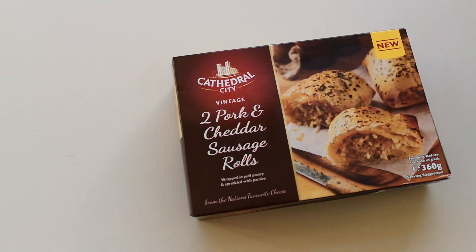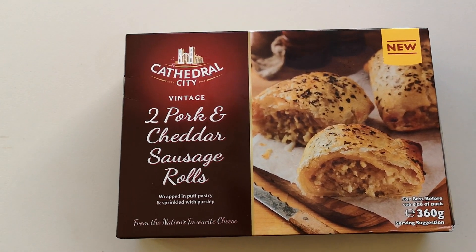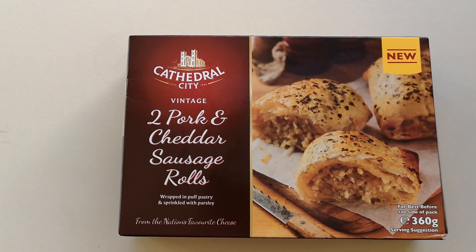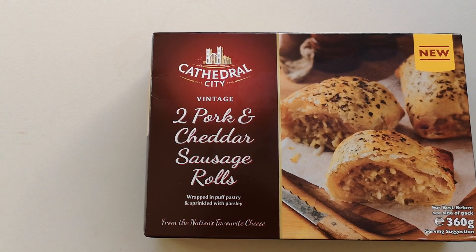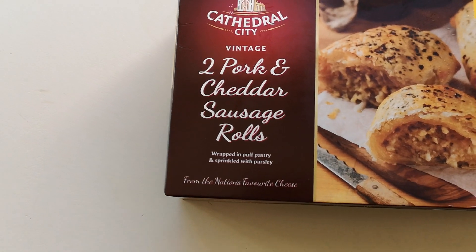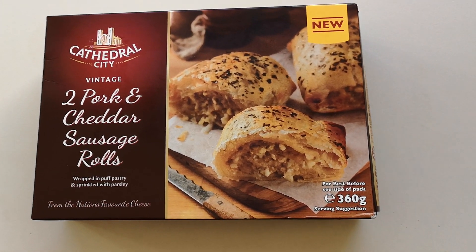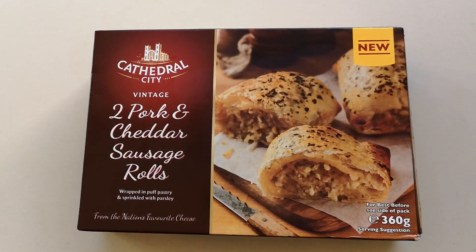Well, how are we doing out there? I hope you're all absolutely spot-on and thank you very much for watching this video. I've been shopping - I've been to Iceland. These were a recommendation by lots of lovely foodies who said these are new, can you try them please? So I am: two pork and cheddar sausage rolls wrapped in puff pastry and sprinkled with parsley, from the nation's favourite cheese, 360 grams, with a serving suggestion.